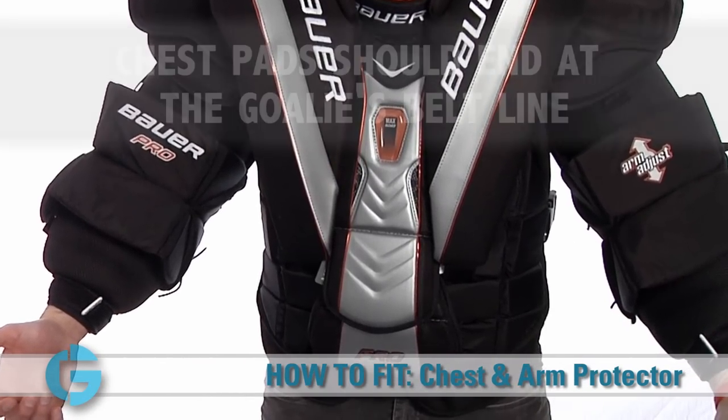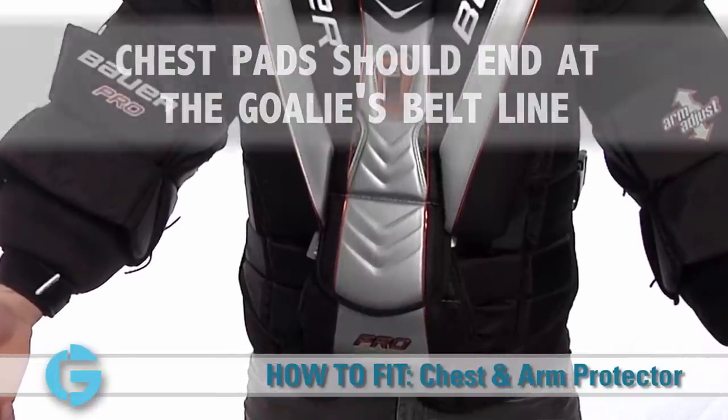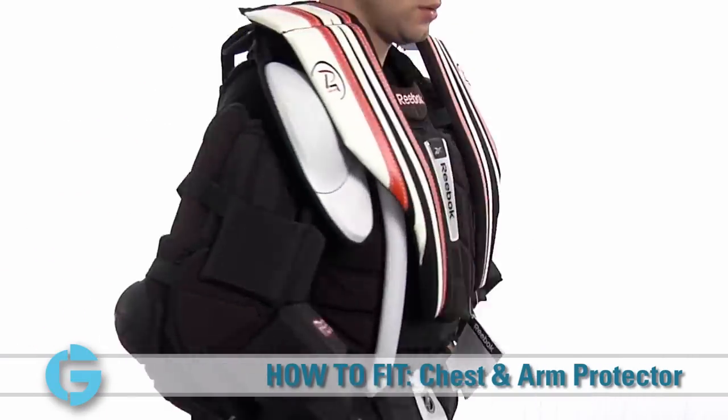Next, take note of the spot where the chest pad ends on the goalie's body. If fit properly, the bottom of the chest pad should end at the goalie's belt line. This will ensure that the goalie has adequate coverage and that the unit will allow the goalie to bend freely at the waist.